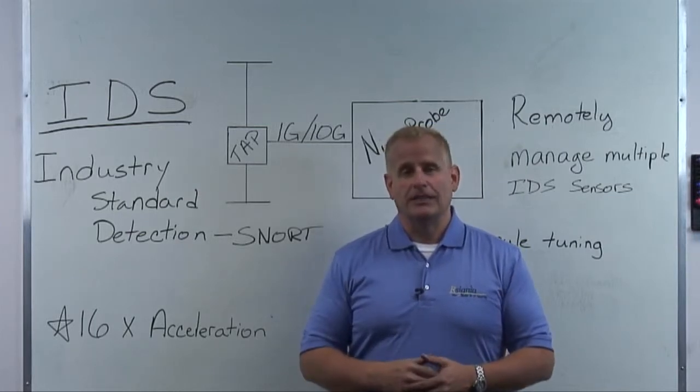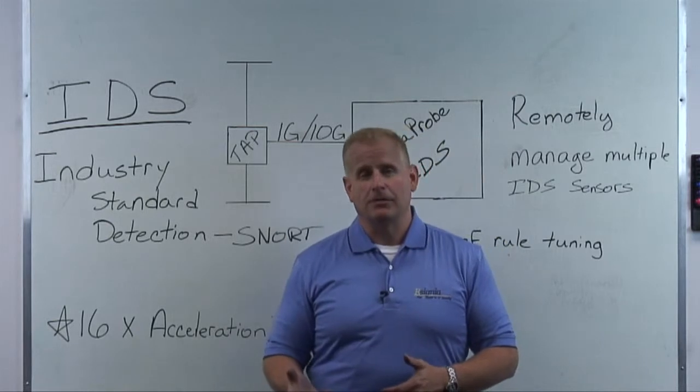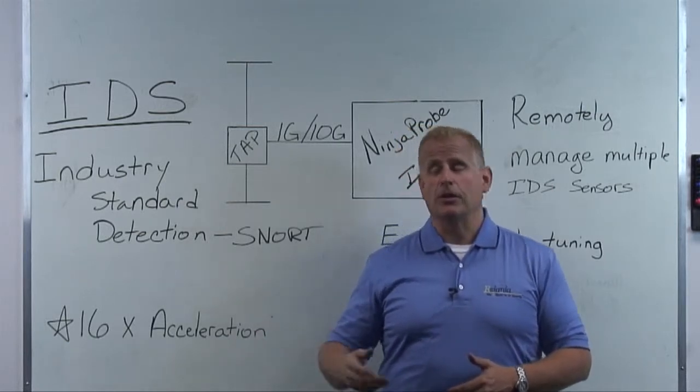One of the main problems we're seeing with IDS is the actual performance of the IDS sensor. At around 200 to 250 megabytes per second, most of the sensors will fail. What that means is that you're missing critical packets that then could alert you to a critical attack on your network.